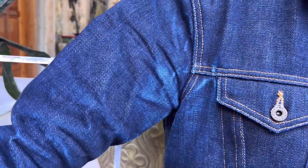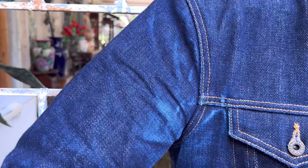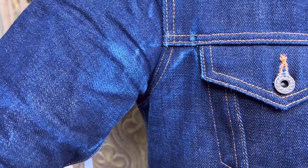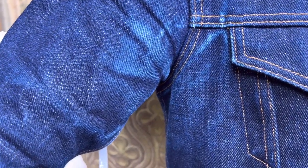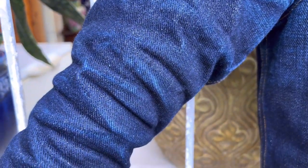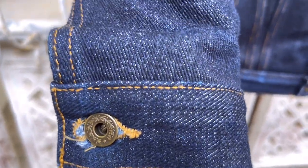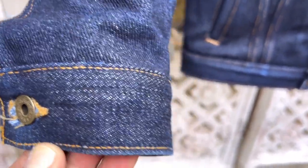As you can see, there is a nice bleeding or cracking of indigo on the armpit on the right side, and on the sleeve there's a lot going on because it's the one that I'm using in my daily backyard work and hiking.